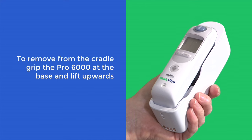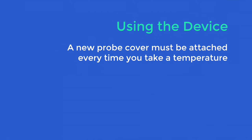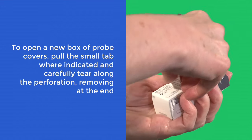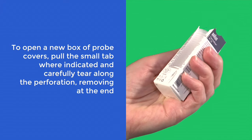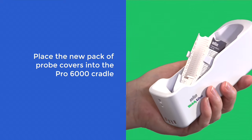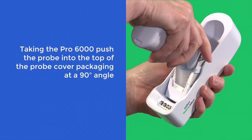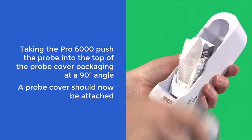To remove from the cradle, grip the Pro 6000 at the base and lift upwards. A new probe cover must be attached every time you take a temperature. To open a new box of probe covers, pull the small tab where indicated and carefully tear along the perforation, removing at the end. Place the new pack of probe covers into the Pro 6000 cradle as demonstrated. Taking the Pro 6000, push the probe into the top of the probe cover packaging at a 90 degree angle. A probe cover should now be attached.